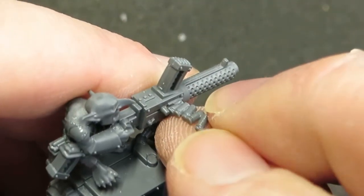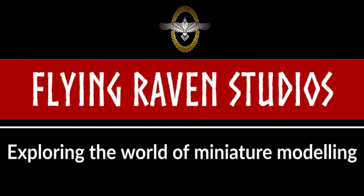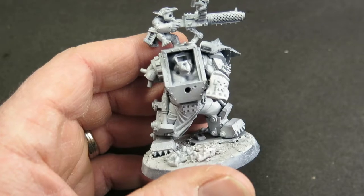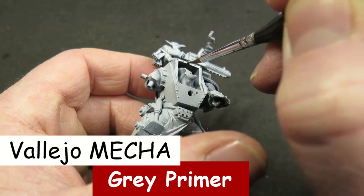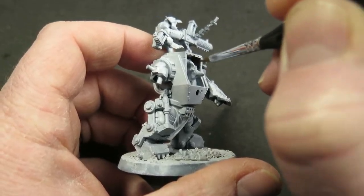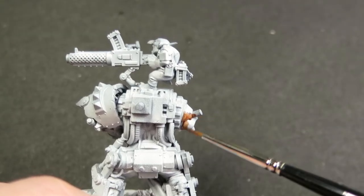I'm also going to dive into my bits box and have a stream of shell casings come flying out of the big shooter. I've primed the whole thing using an airbrush and a light grey mecha primer from Vallejo. Flying Raven Studios is all about exploring and trying new things out and adapting things to different scenarios, so I'm going to try a different way of painting orc skin to what I'd normally do.